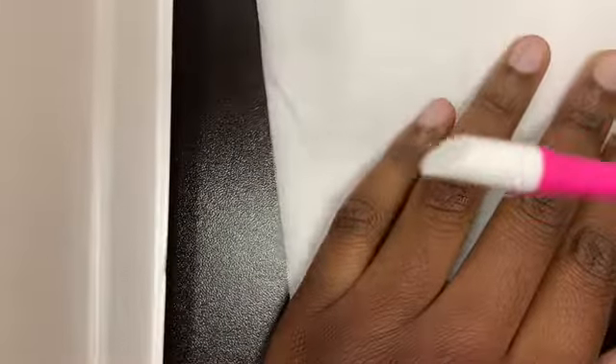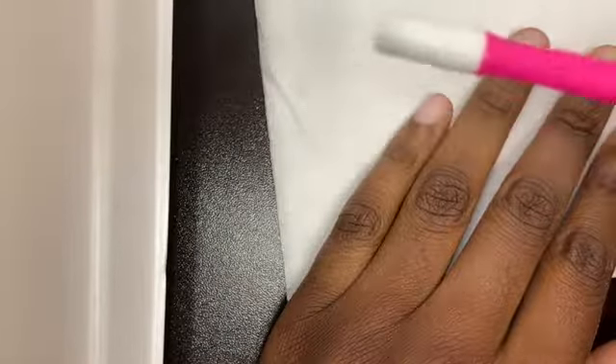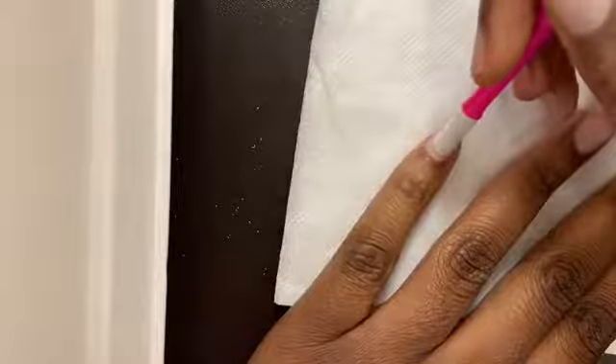After you do this, make sure you wash your hands under warm water so that the next step will be easy. After you've washed your hands, I like to give a little extra buff just to make sure we got all the residue off.